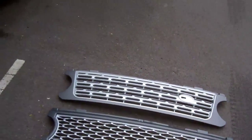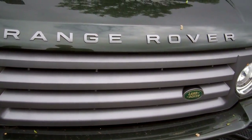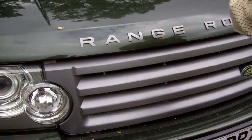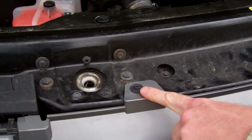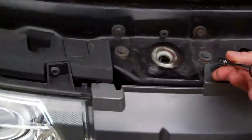Having shown you what you can get, let's show you how to do it. Open up your bonnet and you've got three bolts on this grill - one, two, three.